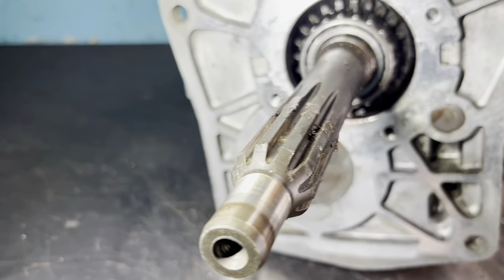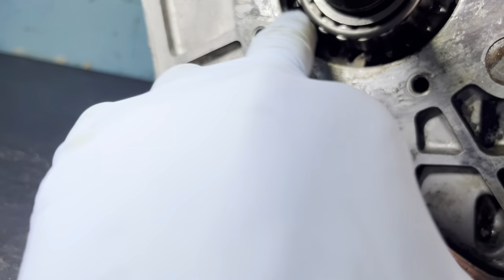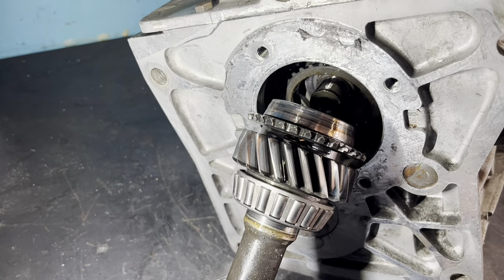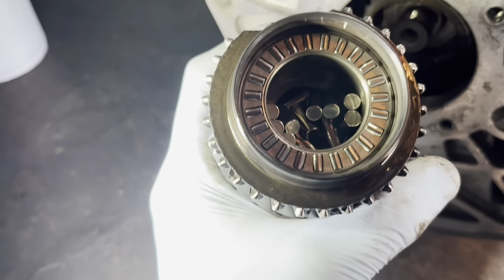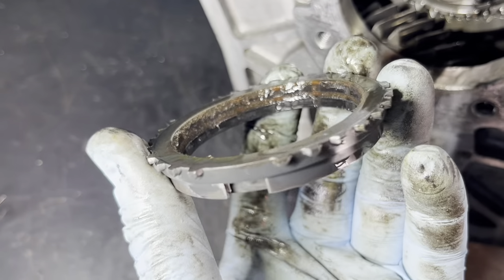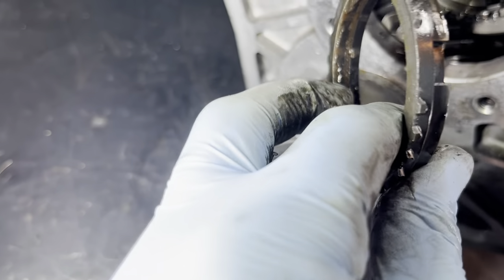That speedometer gear looks all chewed up - maybe some debris got caught on it and just ate it up, or too much torque. To get the input shaft out, there's a cutout on the gear you have to line up with the relief. Pull and twist at the same time, very gently. When you pull that out, all the little needle bearings are going to want to fly everywhere, so do it slowly and take your time. Also, here's the fourth gear synchro - that is definitely worn out.